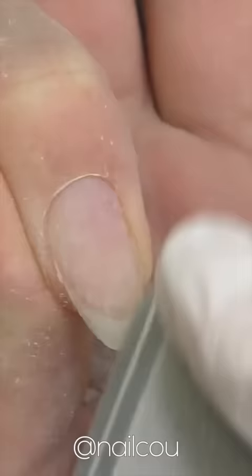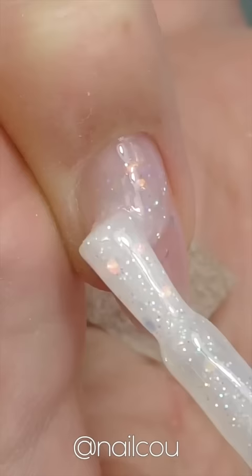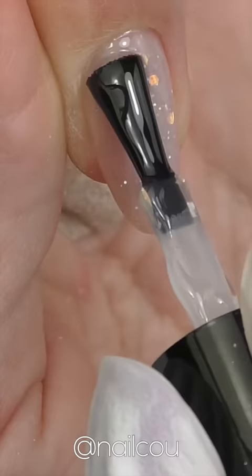But if I keep my nails like this they are going to break within a couple days again. That's why I did a gel polish overlay to keep them protected. I will need to do another fill after three to four weeks.